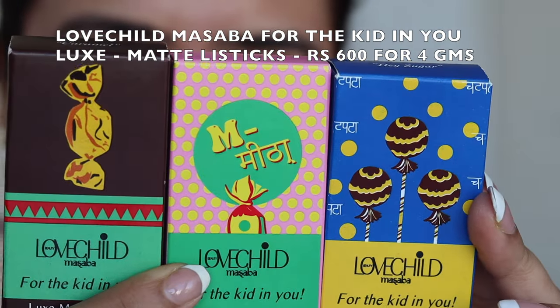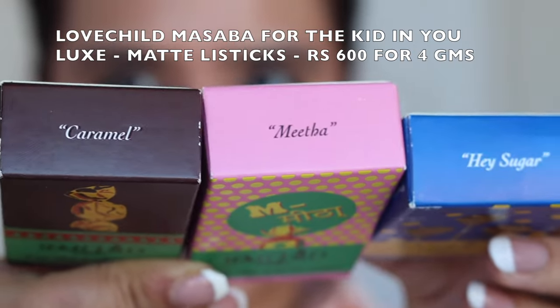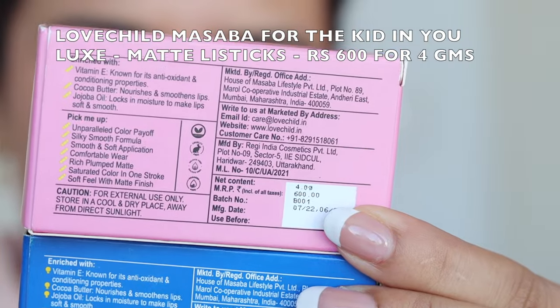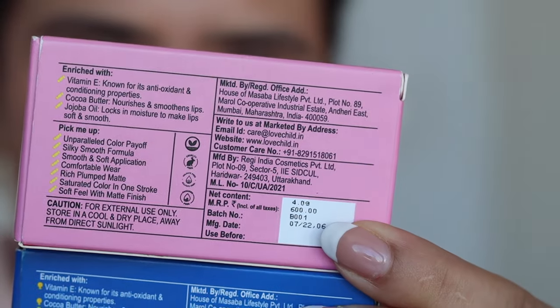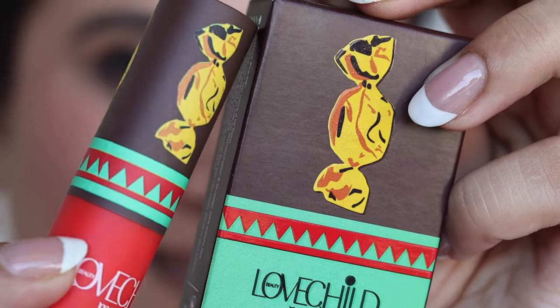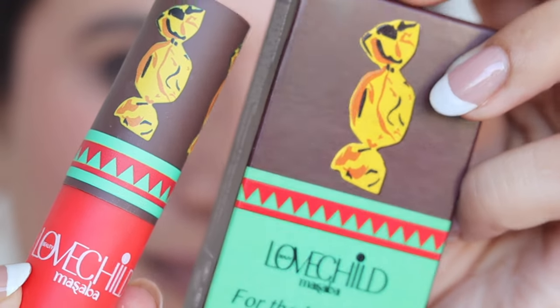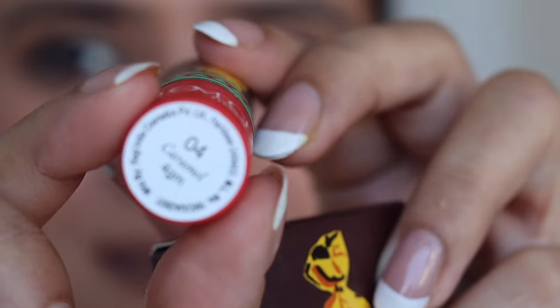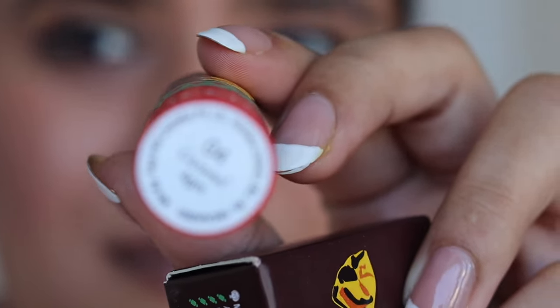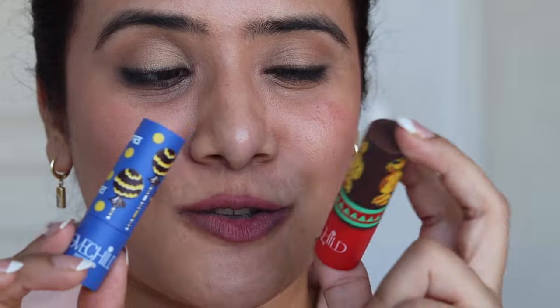First of all, this is how the outer cardboard packaging looks. It has a different, unique packaging for each lipstick and the name of the shades are mentioned on the side. All the ingredient lists, the expiry, the cost — everything is mentioned on the package itself. The inner packaging looks very similar to the outer cardboard packaging and it looks super beautiful, very well thought out and very unique to every single lipstick. One reason for buying these lipsticks is definitely the packaging — it's super nice.